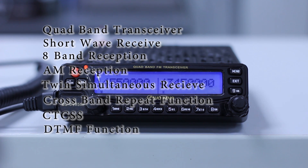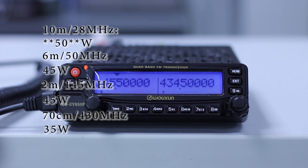It also has CTCSS and DTMF functions, 999 memories, and the power output of the radio is approximately 10 watts on 10 meters (28 MHz), 45 watts on six meters (50 MHz), 45 watts on two meters (145 MHz), and 35 watts on 70 cm (430 MHz).